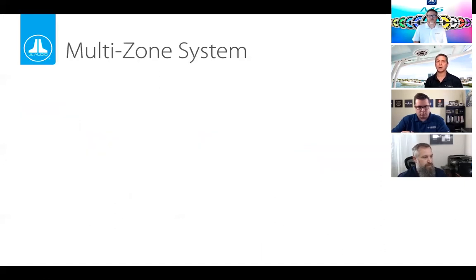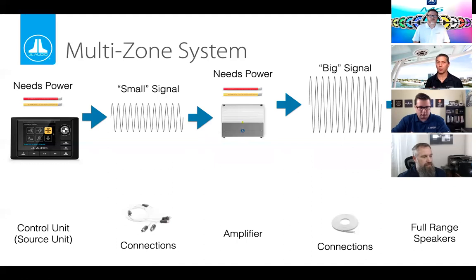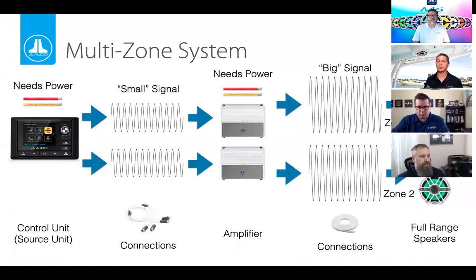A common area of confusion is multi-zone audio systems on a boat. A multi-zone system is really just the same thing repeated: source unit, small signal amplified to big signal to the speakers — duplicated for each zone. If you have two, three, or four zones, it's the same thing over and over again, all determined by the number of speakers in any given zone. As you add amplifiers, you'll need more energy from the electrical system, so be careful.